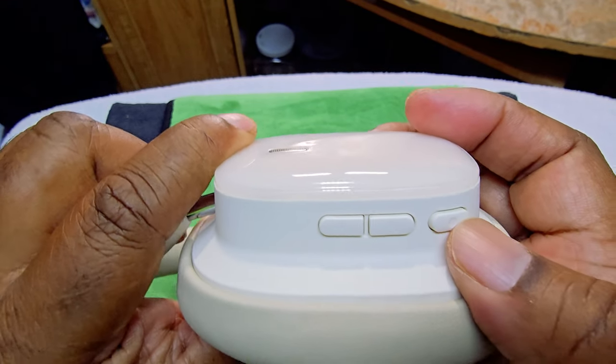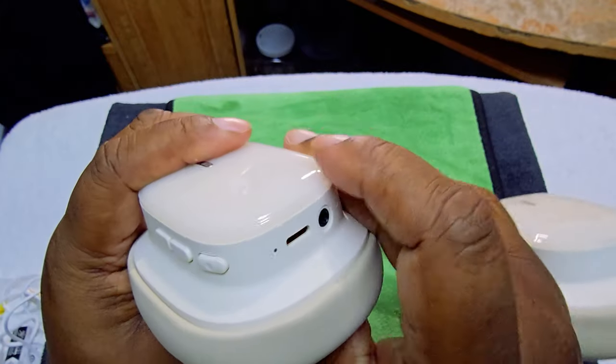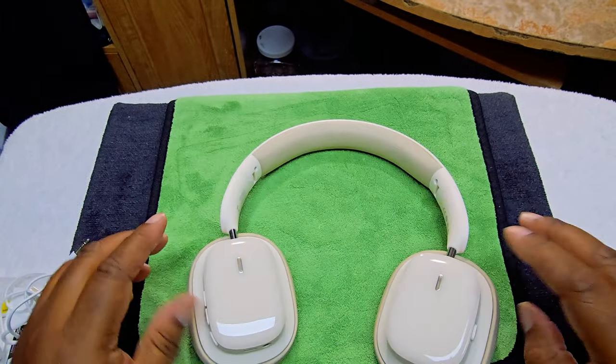On the right ear you have your plus and minus volume buttons and your play/pause button.